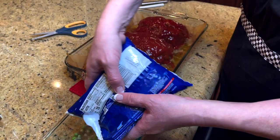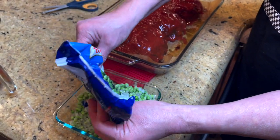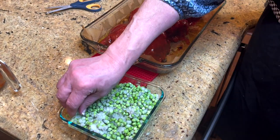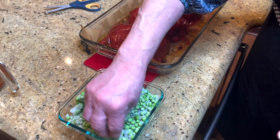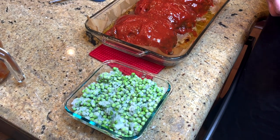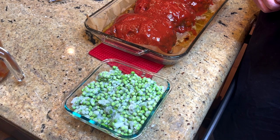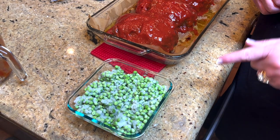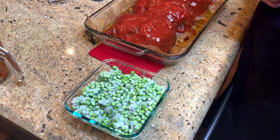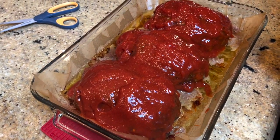I know some of you might not like frozen peas, but if you've ever had canned peas and don't like peas, you might like the frozen ones because they don't even taste the same. I had a friend who was a morning news director back when I was on TV, and she said she didn't like peas. But she had only ever had canned peas — she tried frozen peas and went home and bought lots of them because she loves them now. So I'm going to pop this back in for about 20 more minutes and we'll be back.